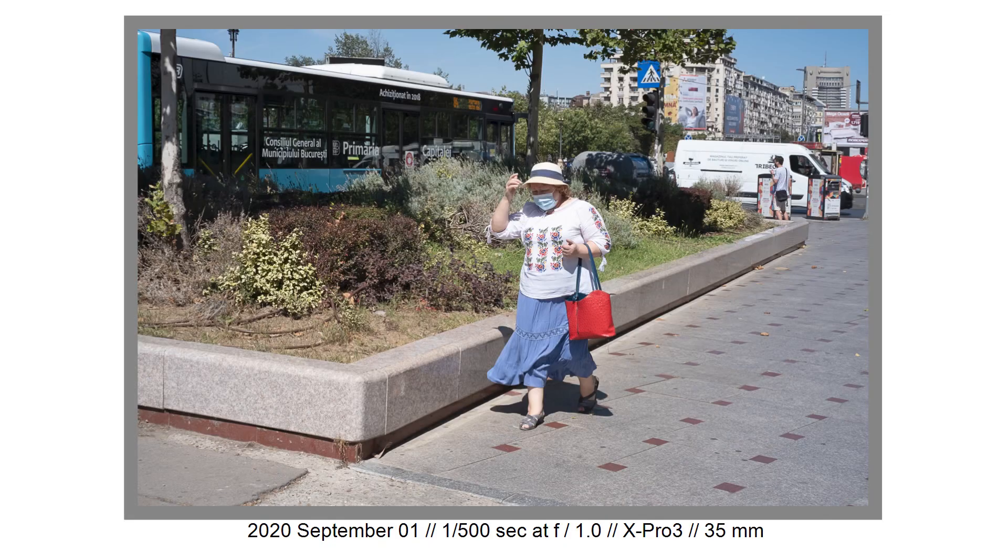I bought this Fujifilm at least one year ago. I wanted to sell it a month ago and I decided I will not sell it. Why? Because I love it. It's a perfect, perfect camera for me for lots of reasons. It's a purist camera.